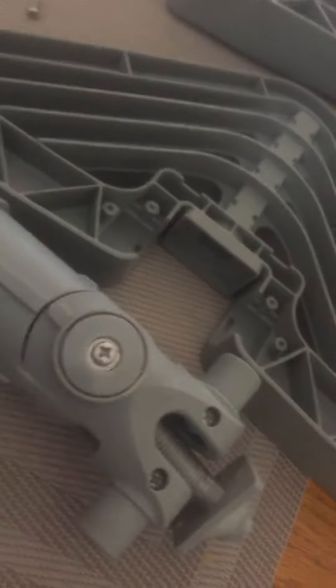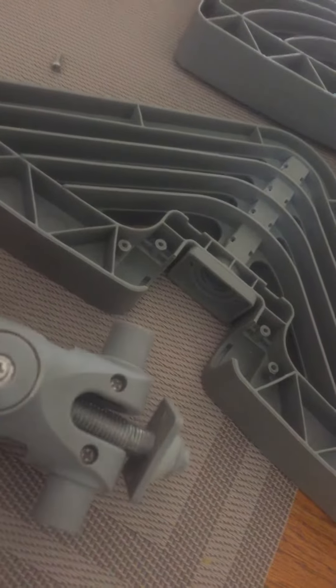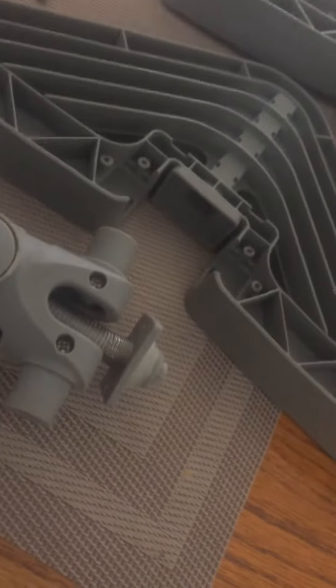The only reason I took it apart was because I didn't know if it was a check valve, or a two-way valve, or one-way valve. I didn't want to do anything. Then I realized it's just straight open — no valves in there.